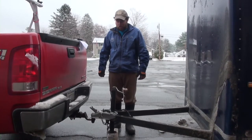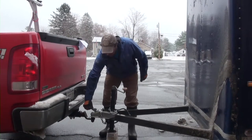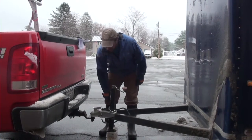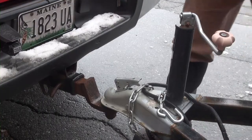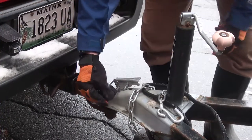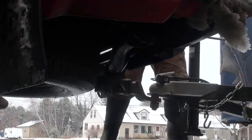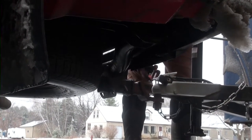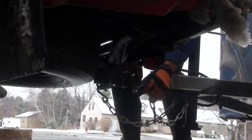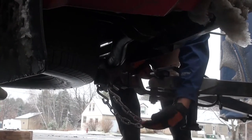If the latch does not engage easily, the ball may not be positioned correctly in the coupler. Pull forward slightly to seat the ball in the coupler. Place the coupler lock in the coupler latch and lock it. Attach the towing chains to the towing hitch receiver. Make sure that the chains do not drag on the ground.